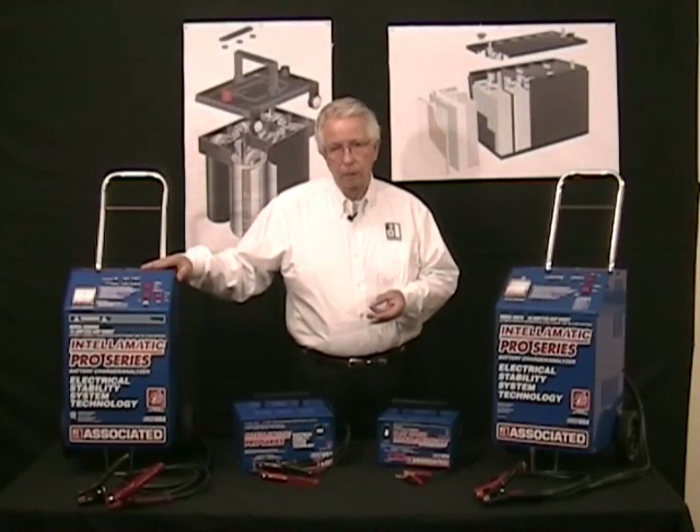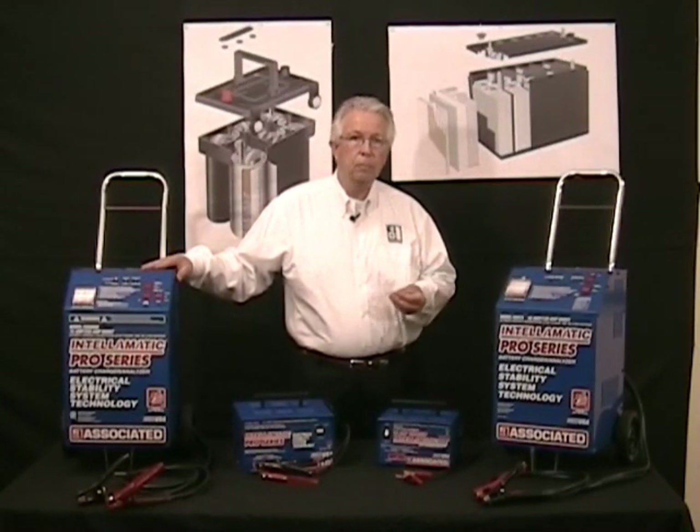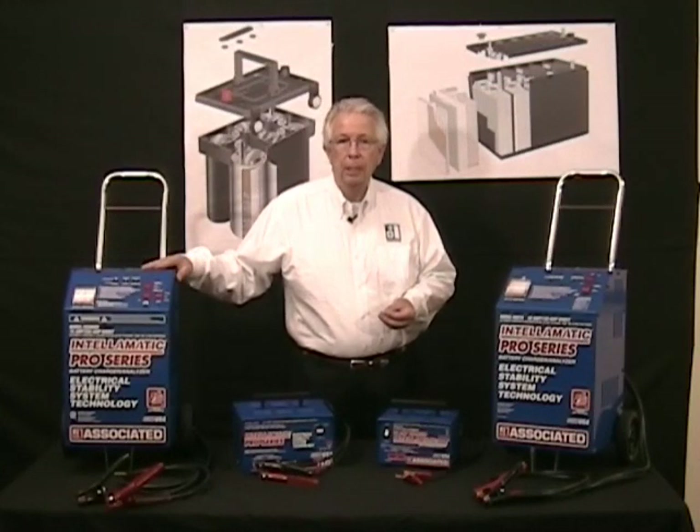What do you need to know about these new batteries? Well, first of all, you should never charge these batteries with a conventional battery charger, even if it's an automatic charger. An automatic charger today, typically on 12 volt, will put out 16, 17, 18 volts. AGM or gel batteries should never be charged at more than 14.4 volts. You can damage an AGM battery in as little as one charge with a conventional charger.